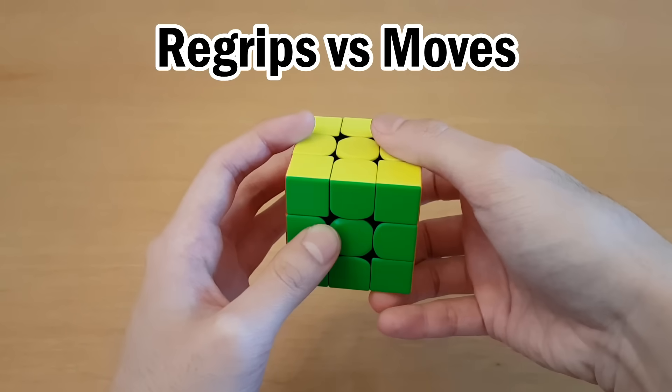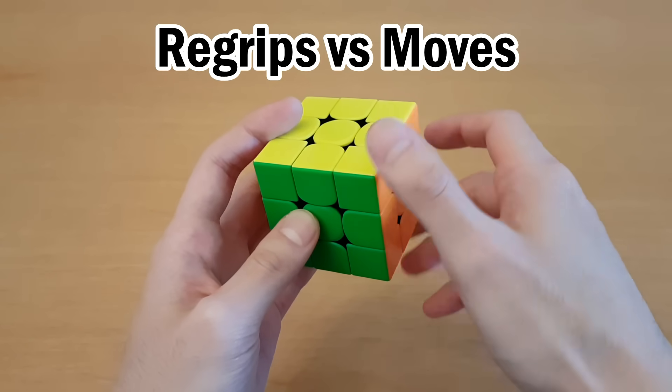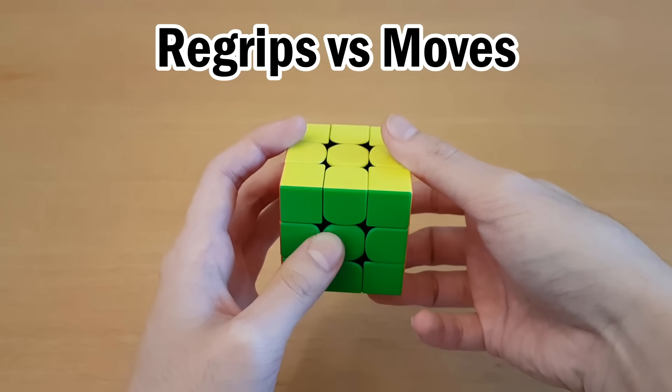If you just do a re-grip right now, I guarantee you cannot do that as fast as just doing R. That's because for a re-grip, I have to dodge these corner pieces, and for R, I don't. So most of the time, re-gripping is worse than adding one move.